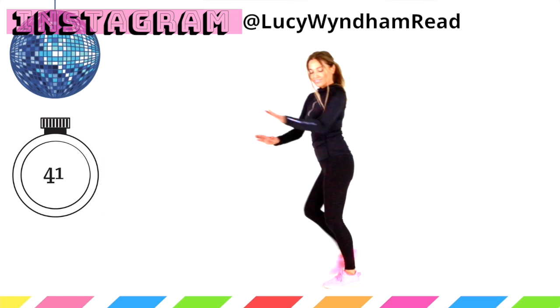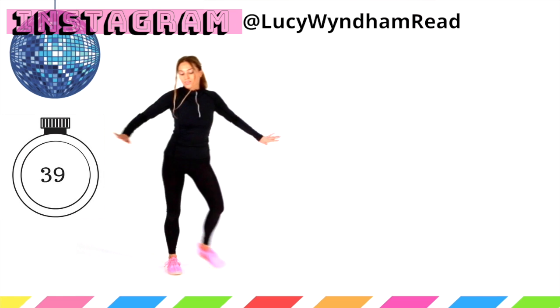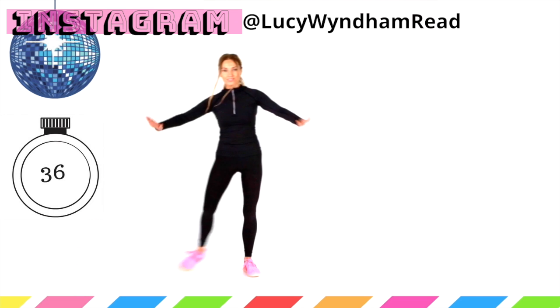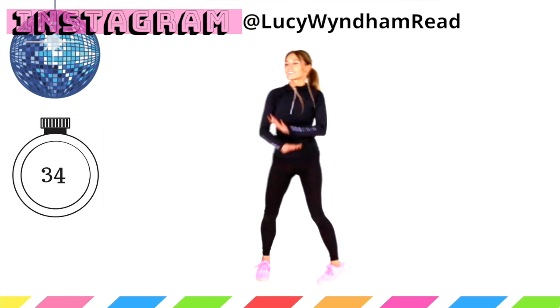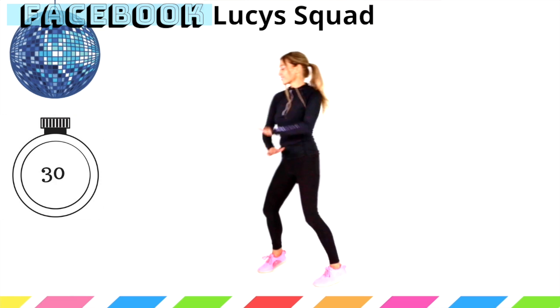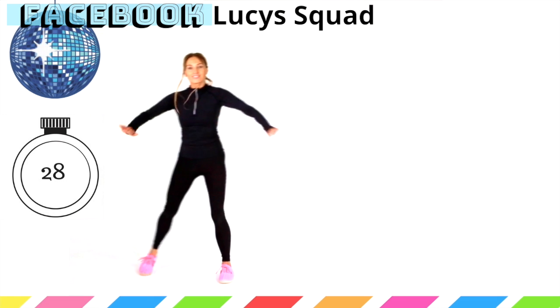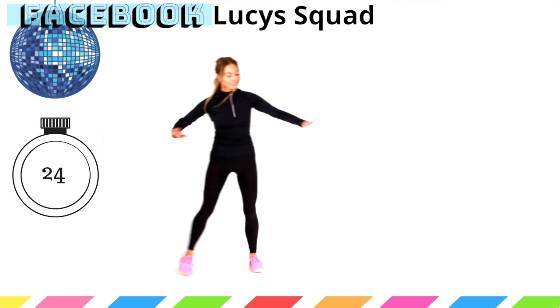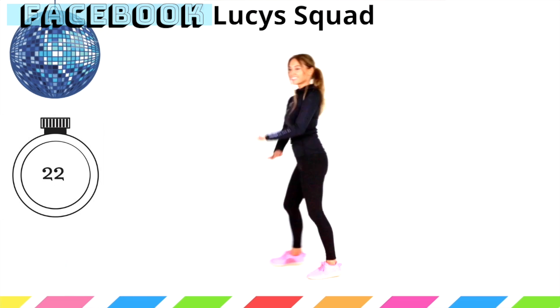Remember the benefit of exercise: it looks after our mental health, our physical health, how we feel, how we look, everything for our energy. It's just such an important thing that we want to focus on doing every day. Definitely come and find me on Facebook, also on Instagram. We've got another 20 seconds to go.